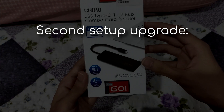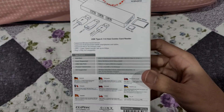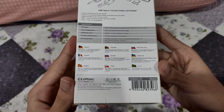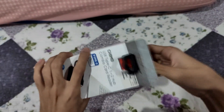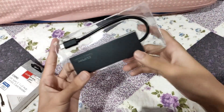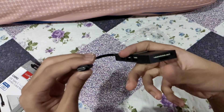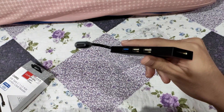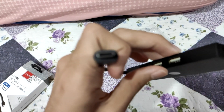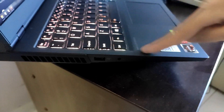The second battle station upgrade I've done is adding a hub to the setup, because I need to use the USB-C port on my laptop. I use the hub to plug in my Ozu tablet and my keyboard, so no more fiddling trying to plug in peripherals on the back of my laptop. I bought a Clip Tech Chimo USB-C to 3 USB-A and card reader dongle, and the reason there's a card reader is because the Legion 5 lacks a micro SD or SD card slot.